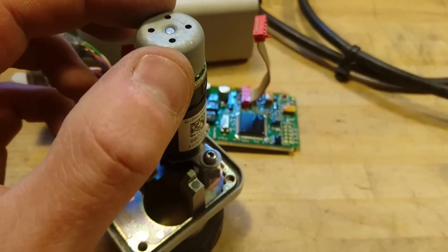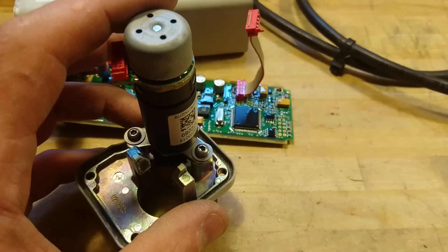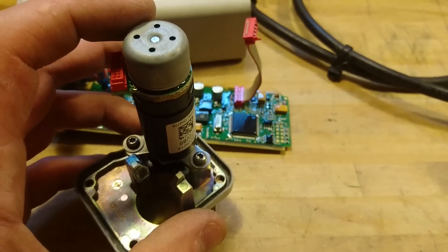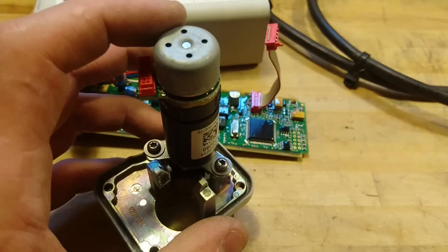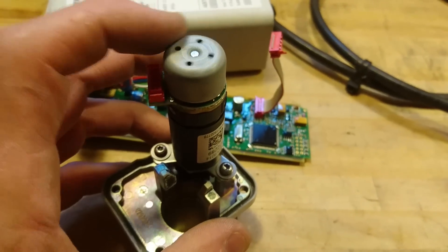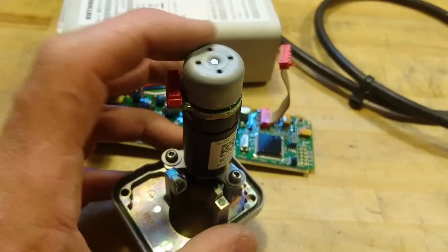If I turn it slightly, I can feel that it could be a stepper motor or some kind of other precision motor, but it's not just a simple DC motor. This has feedback and positioning and more sophisticated control.